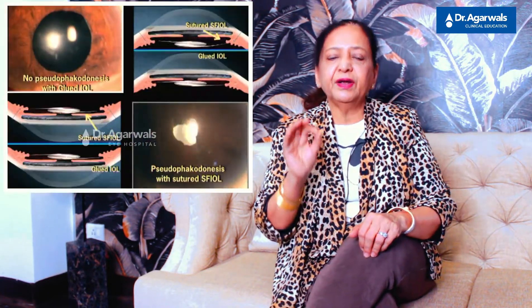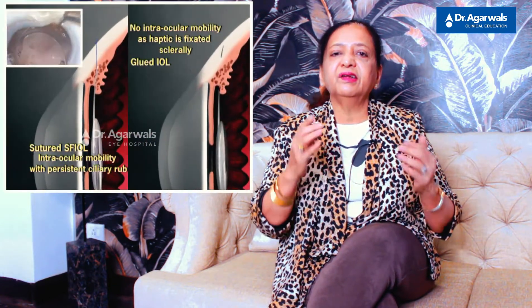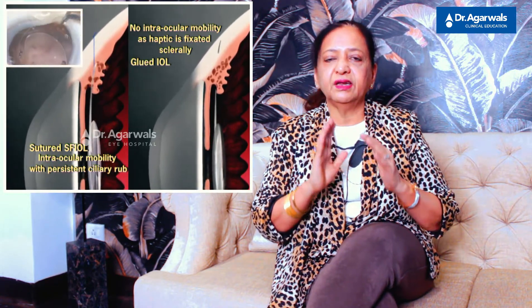Due to the same reasons, you will also see less phacodonesis. This is because of less intraocular mobility of the lens, with the haptics tucked very securely into the intrascleral pockets. There will also be less UGH syndrome, because when the haptics are tucked, the IOL cannot move and there is no persistent rubbing on the ciliary body.